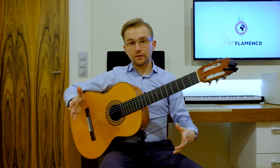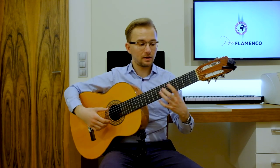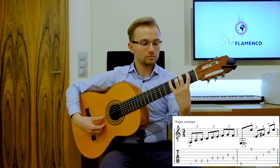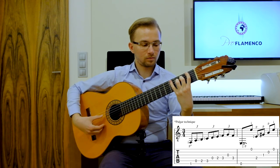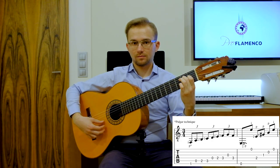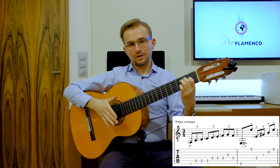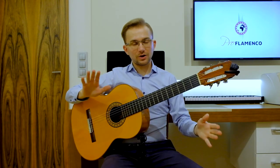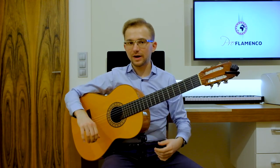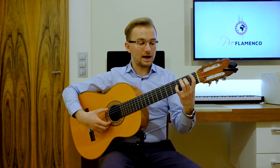Our second phrase is the same as the first one, so we repeat the same thing. I hope that's clear — it's quite easy to remember: the first phrase is the same as the second phrase. And now the last phrase, the third phrase.